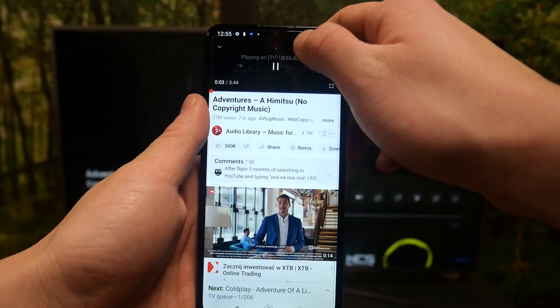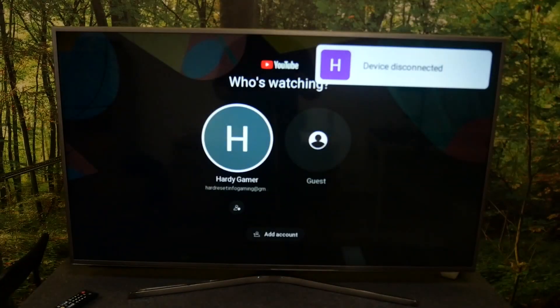If you want to disconnect devices, again press this button and select disconnect. And that's it.